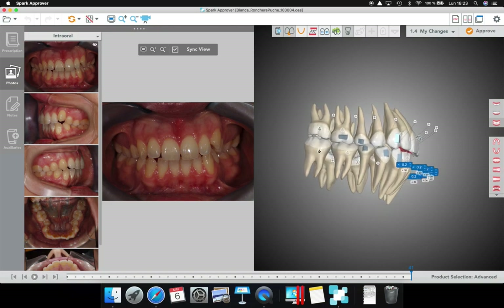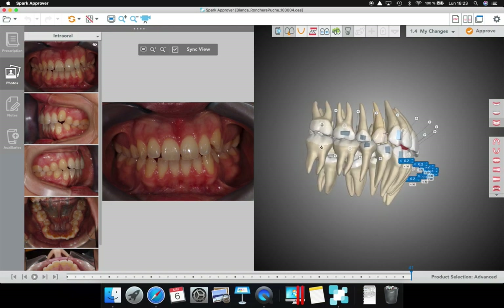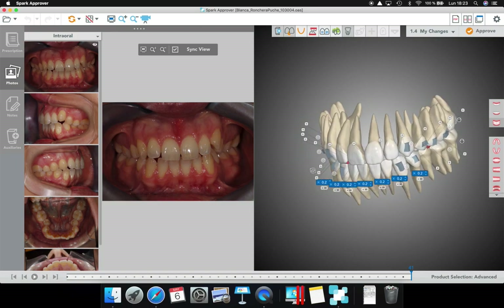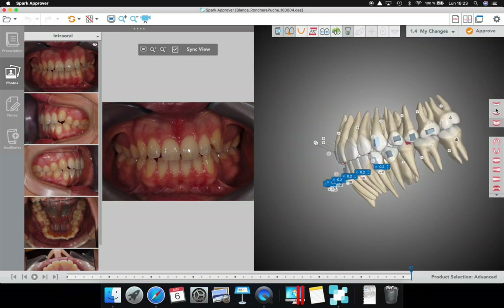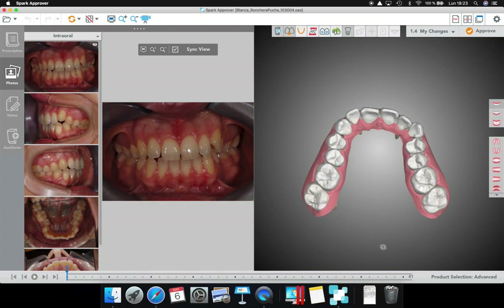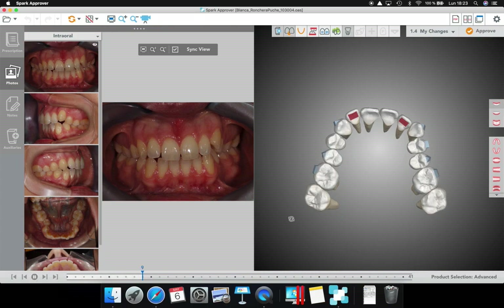The overjet is not too bad, but I'm going to tell them I have some Class 2 occlusion in this canine that I want to improve. I will put Class 2 elastics in the future. The attachments on the palatal are only for anchorage.